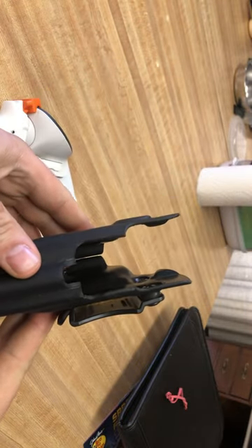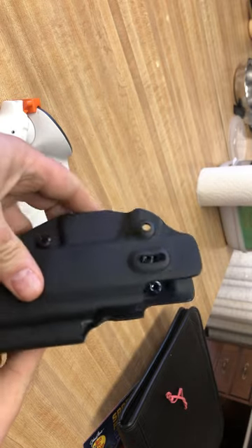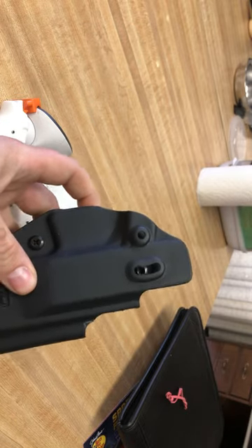Only had to cut out about an inch and a half. Dremeled out real easy. I hope that helps.